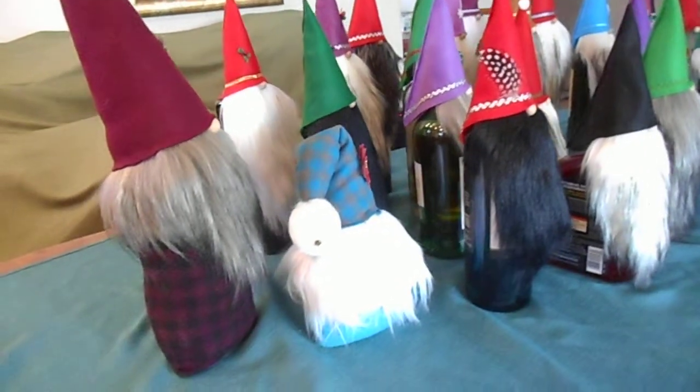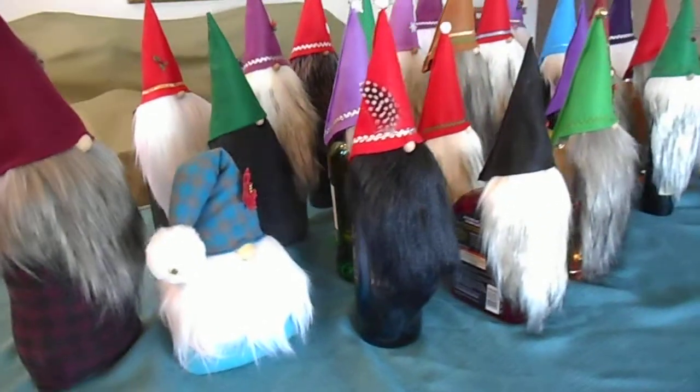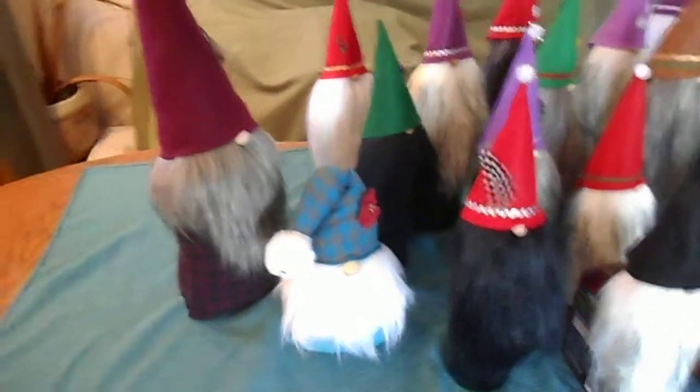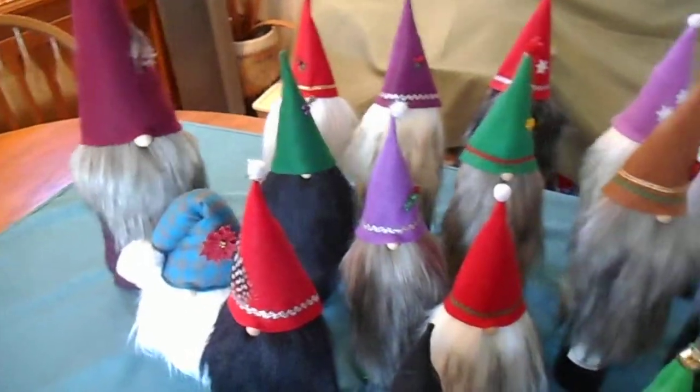You can see there's a large selection of gnomes here. There's a couple right here that are freestanding, and the rest shown are on top of bottles. There are all kinds of colors for hats and beards.